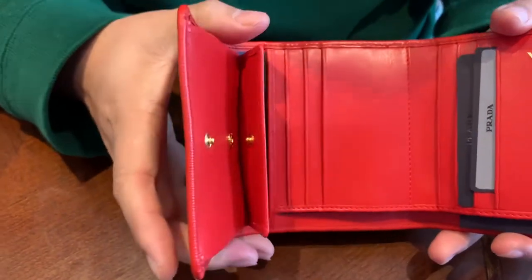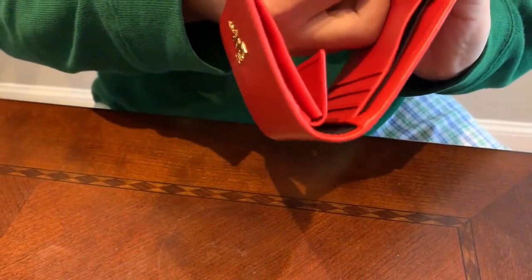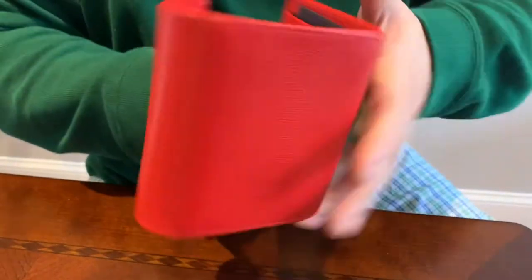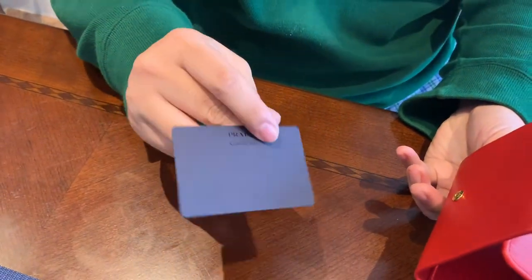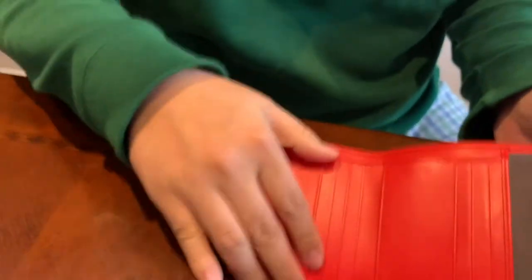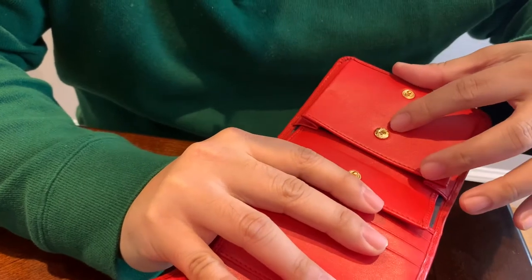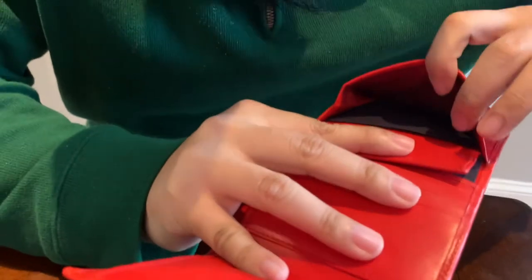Open this up and here's the stuff inside. We have a card — I guess it's the same model card. What's this other card? I guess this is a credit card — thanks for the credit card, Prada! And here we have the coin pouch — nice gold hardware, and it says Prada Milano on it.